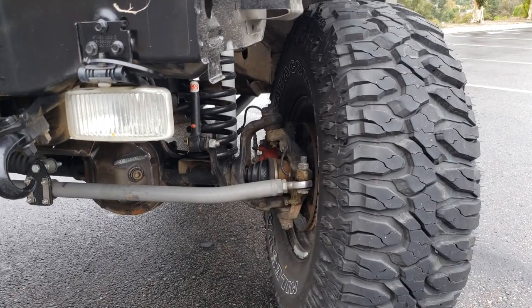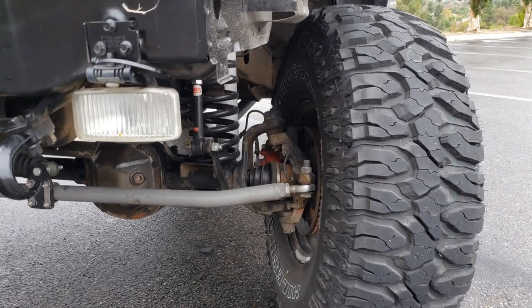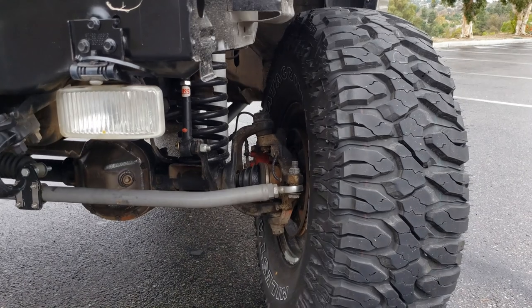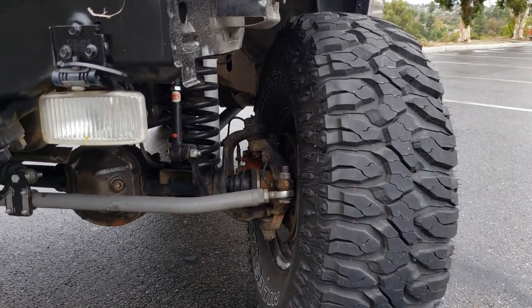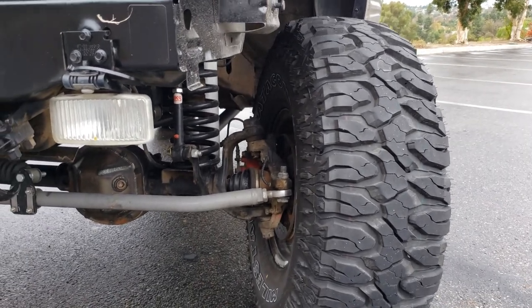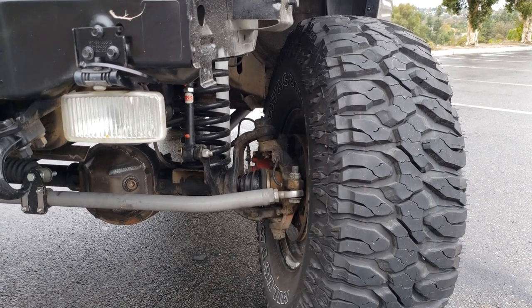For the brakes in the front, I'm running StopTech brakes. I don't know exactly the official name of them, but they work amazing. They stop this Jeep very well — I can lock up the front tires if I need to on 35s. It just changed the performance of stopping so much.